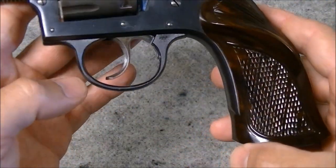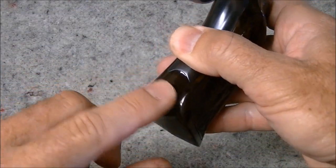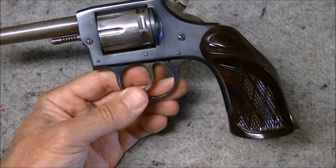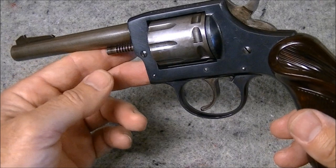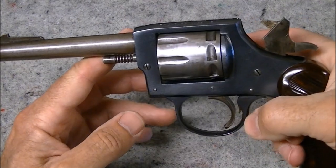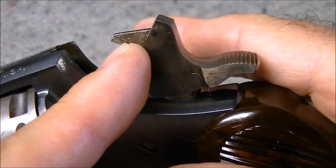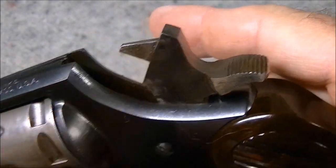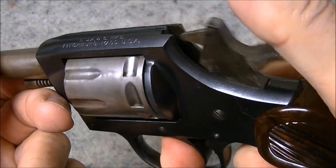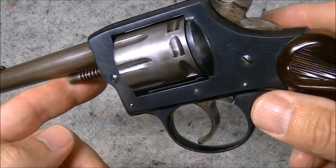They have a wood grain pebbled sort of finish, held on by one screw at the rear, and they are a thumb-rest style of grip. This is a fairly small framed revolver — the grips basically add some extra size to it. It appears they built several models on the same basic action. This is a single and double action revolver — you can cock the hammer back to shoot single action. There's the firing pin, it's fixed to the hammer, and you can of course also pull the trigger to have it cycle.